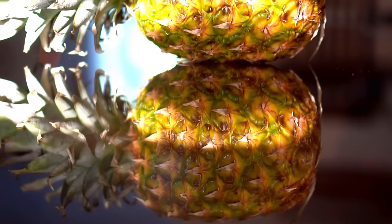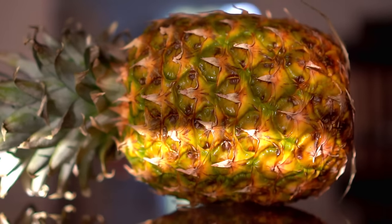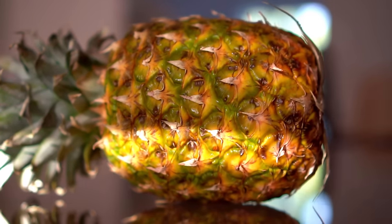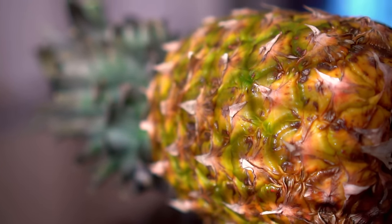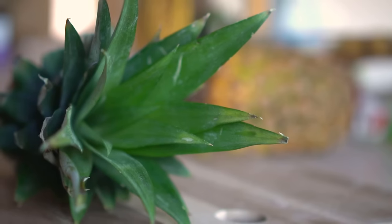Hello everyone, this is Jag, and in this video I'm going to share seven tips with you on how to grow a pineapple from the top of another pineapple. Pineapple grown commercially is grown from pups or offshoots of the mother plant, and it takes anywhere from 12 to 14 months to grow a pineapple. However, pineapple grown from the top of another pineapple takes anywhere from 18 to 24 months.